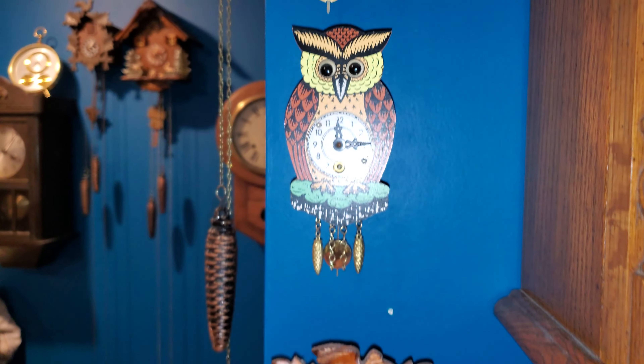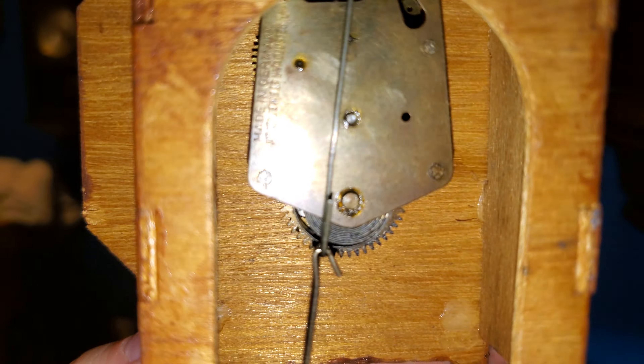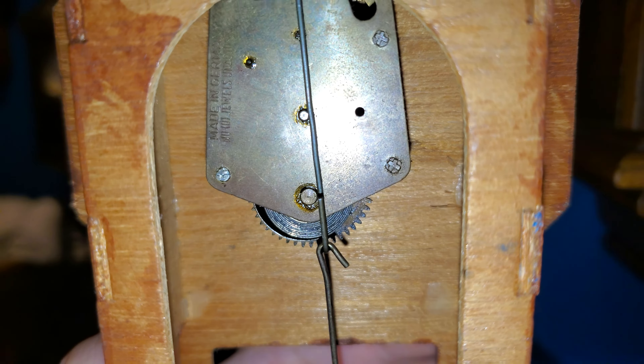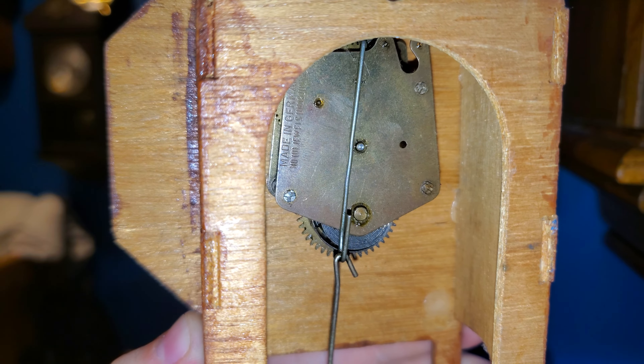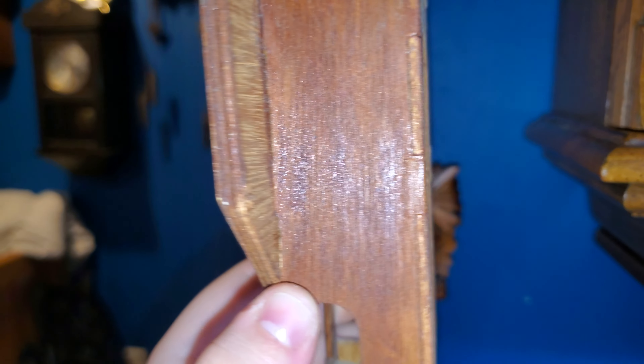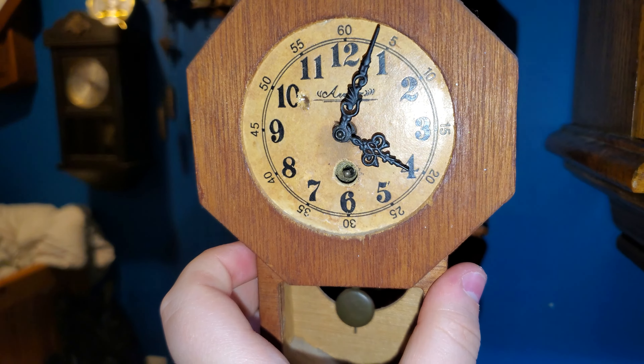My Jay Angsler actually shares this movement. I feel like this was more of a kit — you would get the movement purchased separately, and then you would either get a case separately or make your own case. So there's a possibility that this case was homemade.